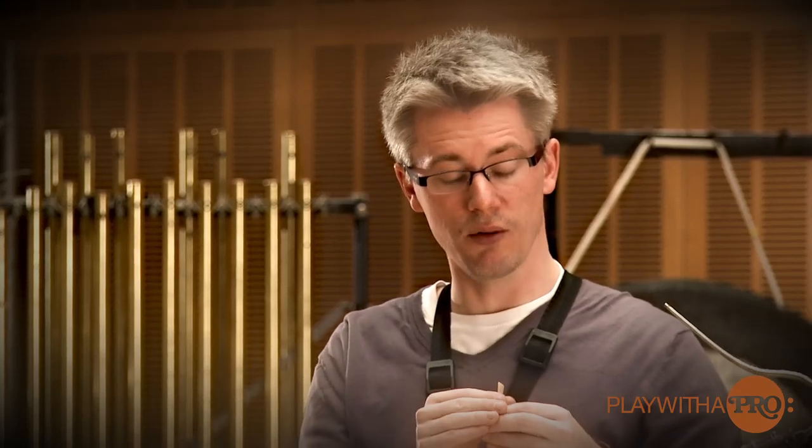In the end we will have tenuto and staccato becoming one for speed. So we are ready to go to the bassoon finally.